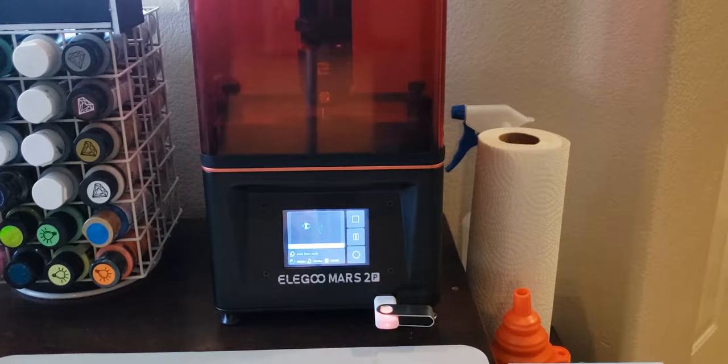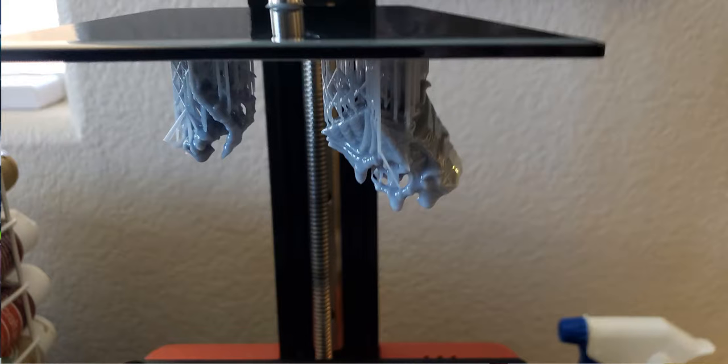I tried dental floss. I tried freezing the build plate. In the end, I just had to take my little scraper and carefully use a small hammer to knock them off. Eventually I learned that printing things like that on an angle with supports is better than printing them flat onto the build plate. It was just a learning process — I had to research it and solve the problem.